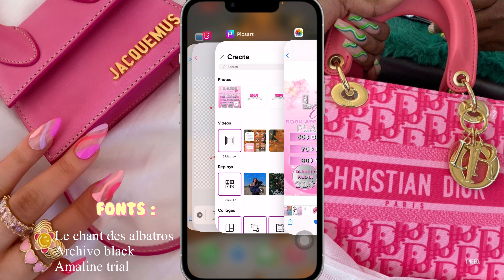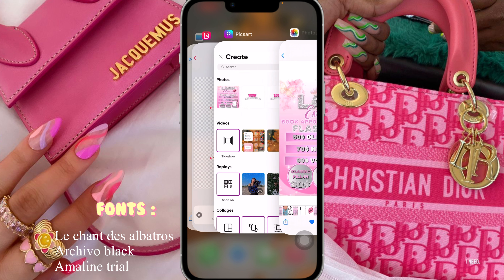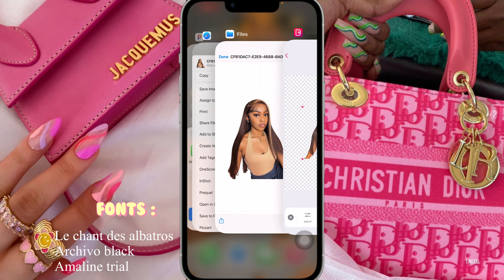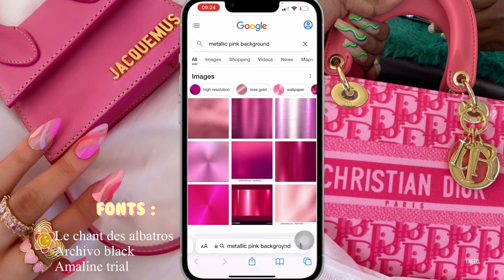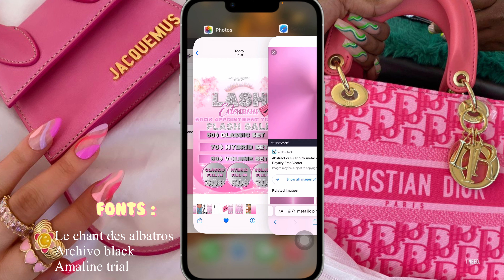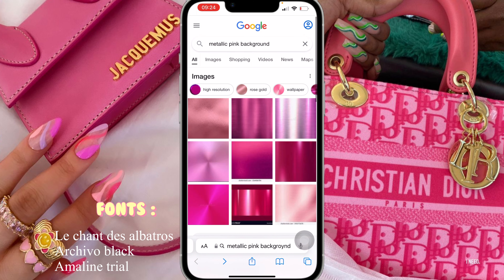Once the image is saved, I went on to Safari and downloaded the glitter background, the metallic silver background, the metallic pink background, and also the glitter pink background. Once I searched for what I was looking for — the metallic pink background — the one I saved and used was this one.